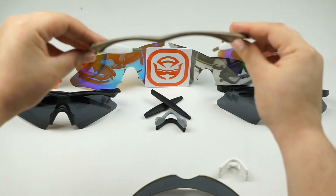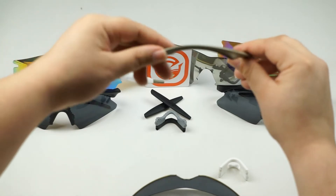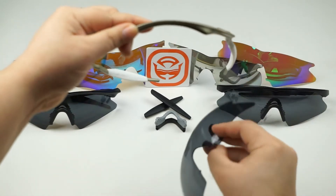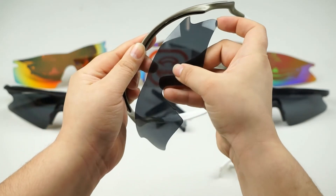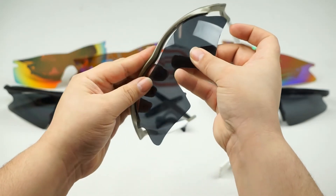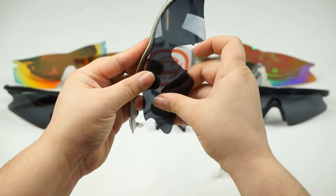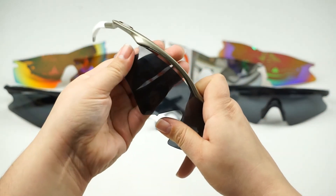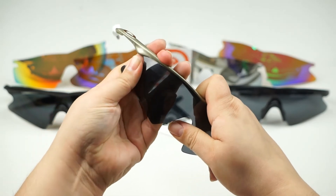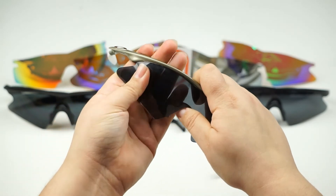Now to install your new SeekOptics lens, you're going to want to slide one notch into the frame first. Go ahead and line it up with the groove and the notch inside the frame — slide this in first. Once that's done, go ahead and give the lens a little bend. It'll help it seat into the opposite notch, like that.